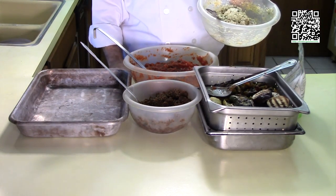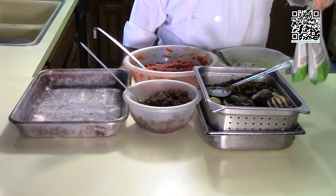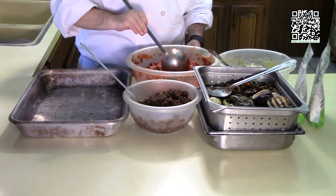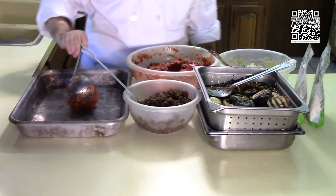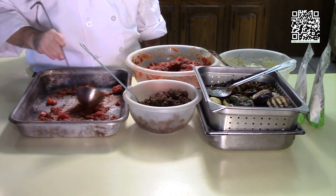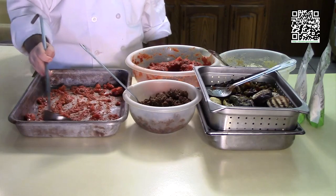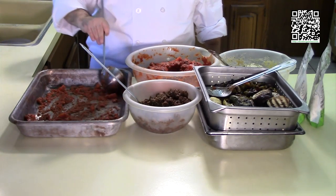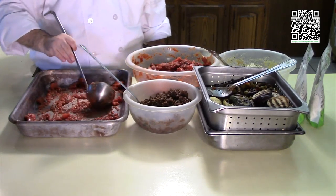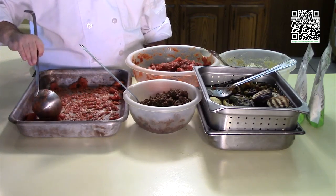And here's my vegan ricotta that I just showed you how to make, and then some mozzarella — this happens to be Daiya. So that's basically the ingredients I'm using. One good technique you should know: when you make your lasagna or any pasta dish you're going to bake in the oven, take a light layer of sauce — whether it be a tomato sauce or alfredo or whatever you're doing — and put that in the bottom of the pan. This will help keep it from sticking to the bottom of the pan.